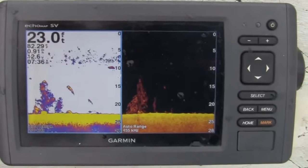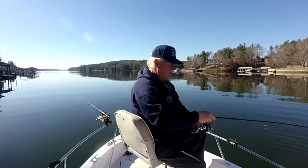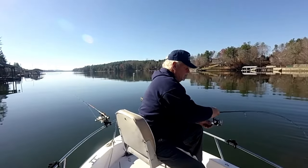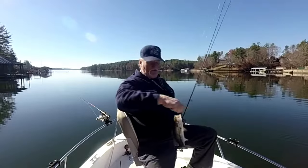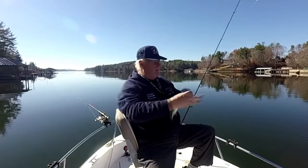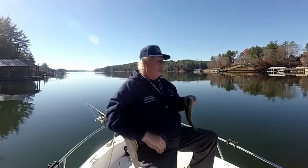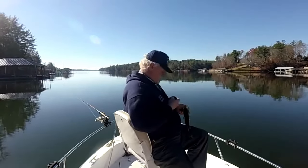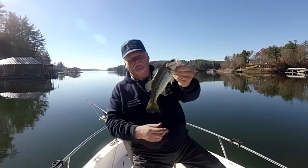I'm on fish right now — sitting right on a bunch of fish stacked up 39 feet deep. I was actually headed to a new spot when I came across this one. I went down and tried a few other places, but they weren't really paying off. I was in trolling mode heading to the other spot and this little largemouth came along and bit. What a pretty fish.